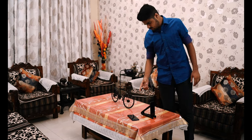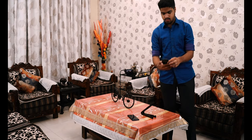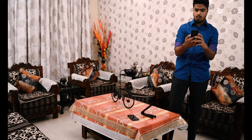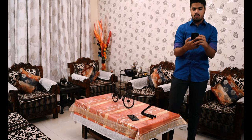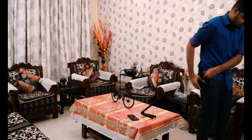Hey, what is up guys, Sharmu here from TecnoHD. I was not willing to buy this phone but after watching its features and its price it tempted me to buy it, so you are here watching the review for the Nokia 6.1 Plus. Sit back and keep watching.